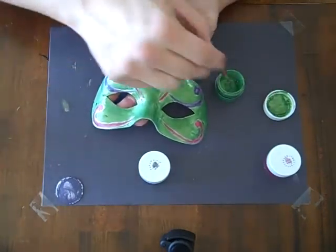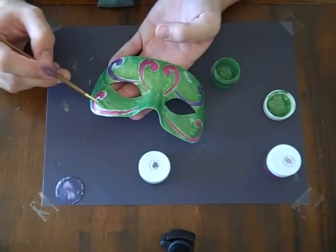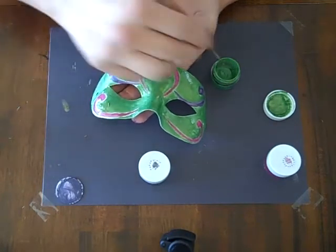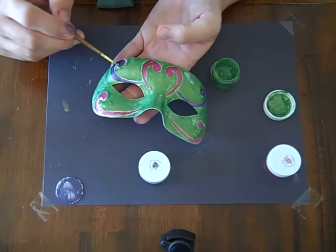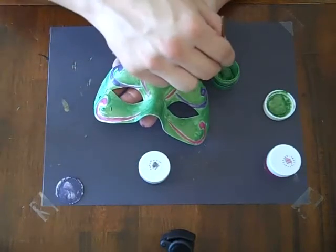You may also notice that your paint is coming up in certain areas. I have had that happen. What I just do is paint over the area that's peeling a little bit, and it seems to stick it back down. I haven't had a problem with that after painting over the area.